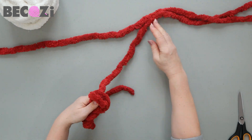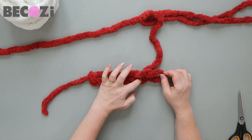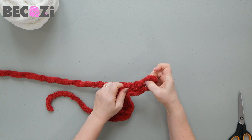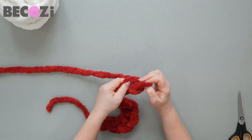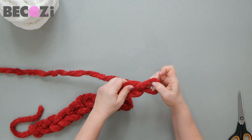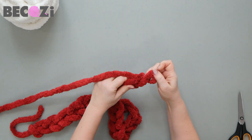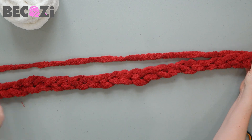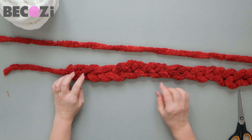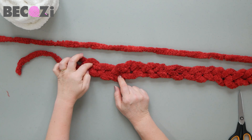So now we will be casting on 24 stitches. We have our chain of 24 stitches. You can count them easily by counting the openings on the bottom of each stitch or on the top. So we have 24 stitches.